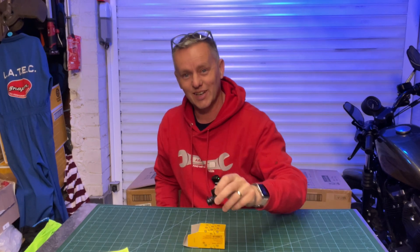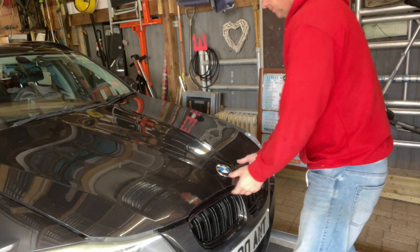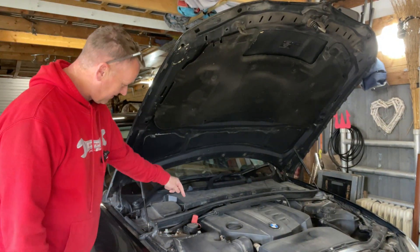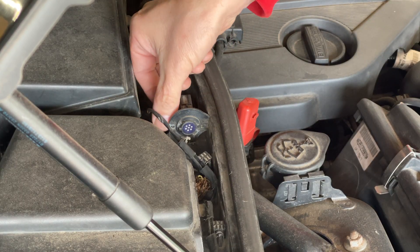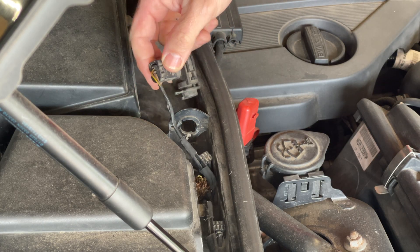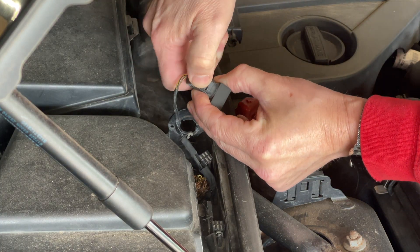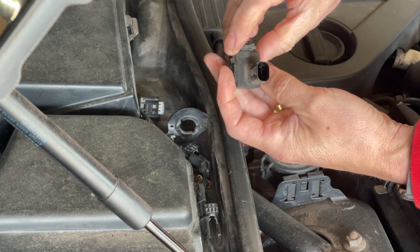Let's go and fit it to the car and make the air conditioning work properly again. First thing, let's get into the car and pop the bonnet. Look how easy this is to get at — it sits right on the top here. This is the little sensor we're on about. It's got one little tab at the back, then you twist it and pull it out. Then you push the tab and pull the connector plug off the back — like that.